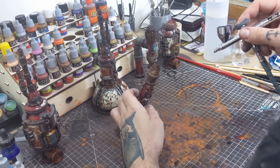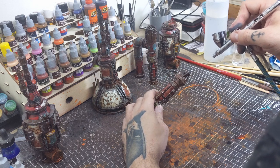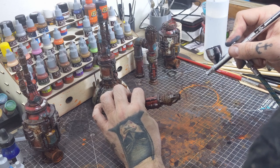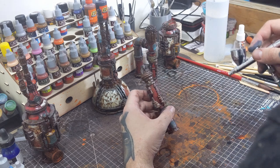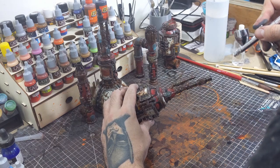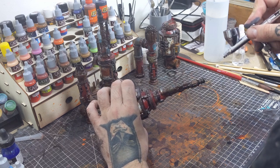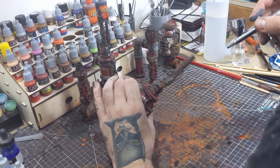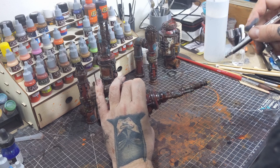A few of these terrain pieces have smokestacks on them, so we're going to take some black ink and, from a top-down angle, add a soot effect. You can do this with regular airbrush paint; however, I chose ink because it flows nicer through the airbrush and has much lower opacity than regular airbrush paint, making it easier to control the overall look. And if you don't have access to an airbrush, you can still achieve an effect like this quickly and easily just by doing some stippling and dry brushing.